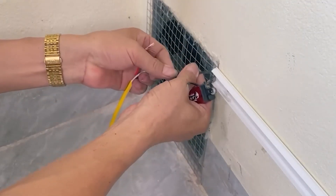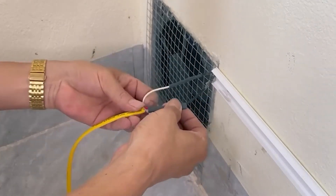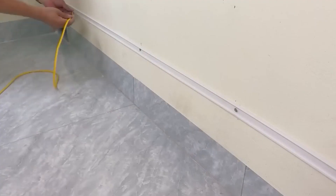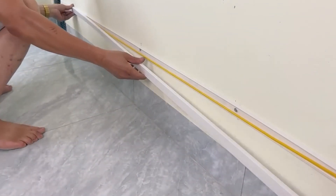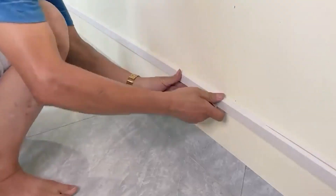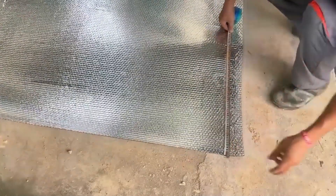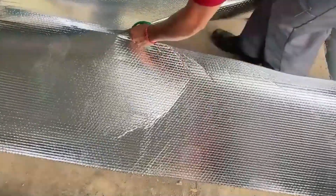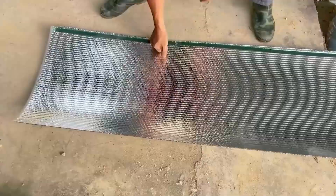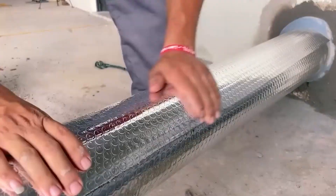Connecting the electrical wires demands precision from the worker. If there's any negligence in this step leading to electrical leakage, the consequences could be unforeseeable and pose a danger to everyone in the family, especially children. He has a roll of silver foam insulation — he's cutting it to wrap around the pipe sections, protecting his pipes.